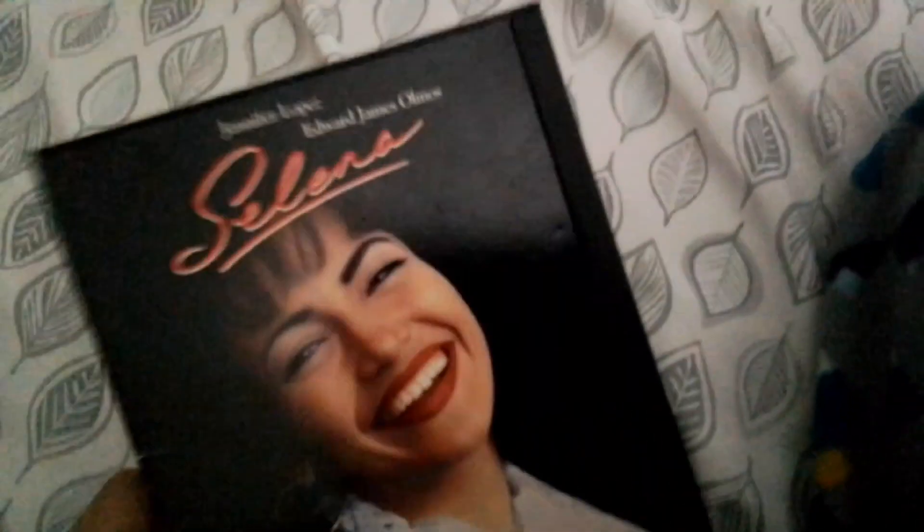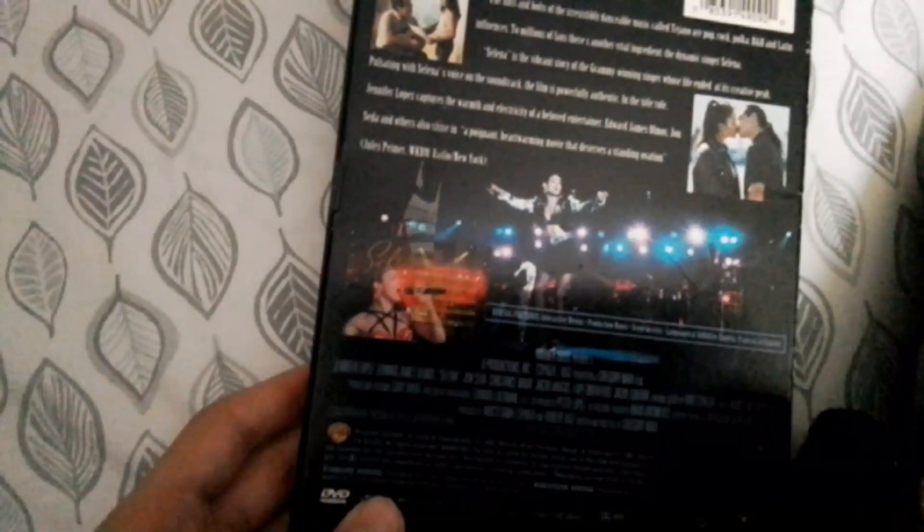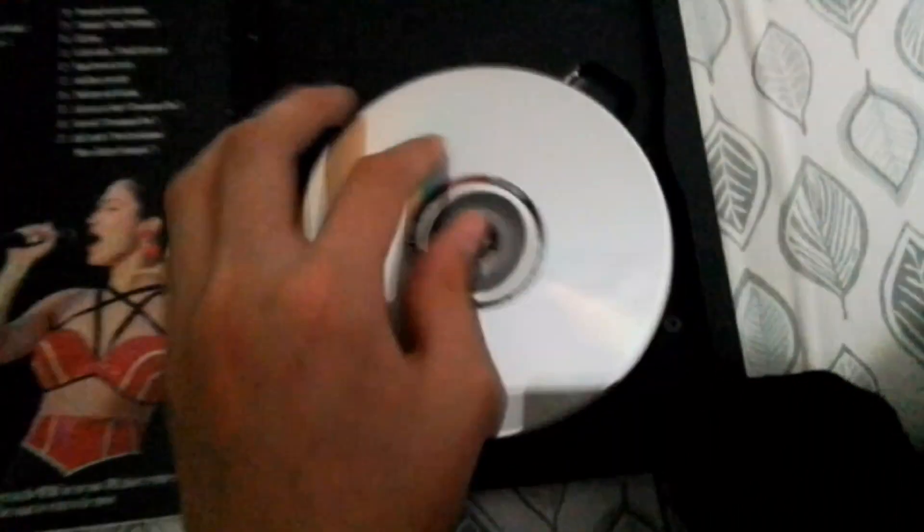The next one is Selena. It's rated PG and it's 128 minutes. I don't think there are included special features in it - I'd have to pop this in because I never saw a DVD opener on this. There's another dual-sided disc. Scene selections - this only comes in an old DVD case.